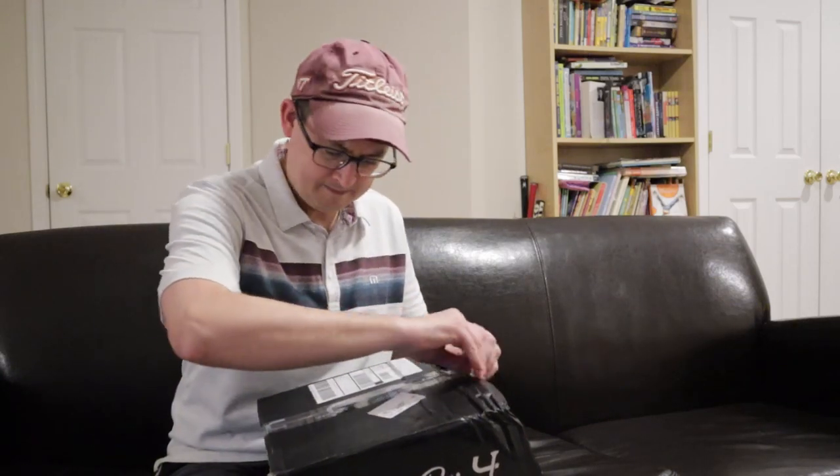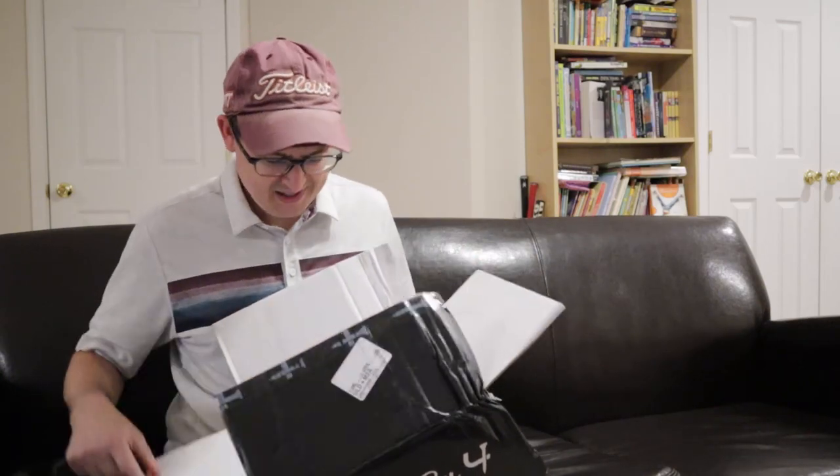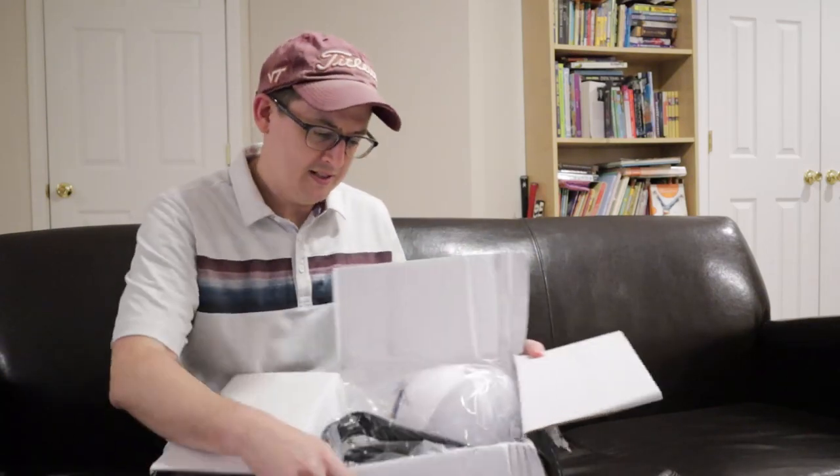Let's see what we got here. The box has been through it.